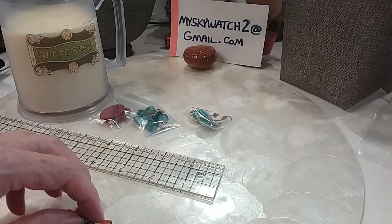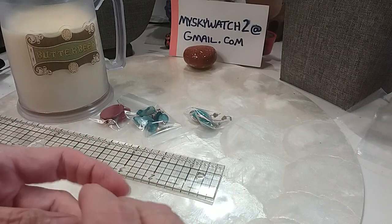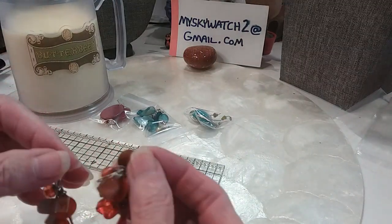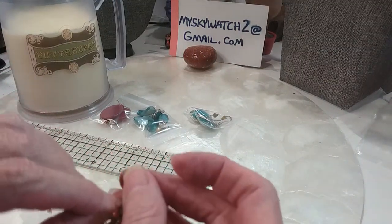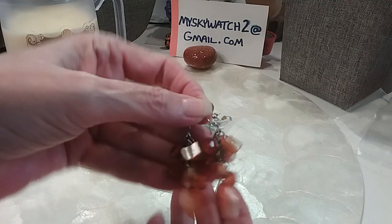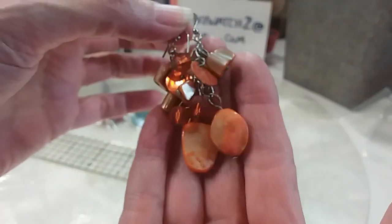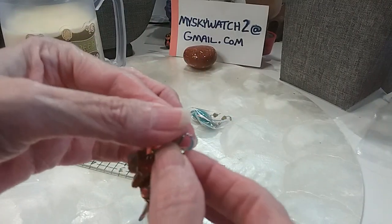I have some shell with nuggets and chips, a disc, and some beads in a silver tone setting. Very pretty autumn orange colors — love that. We'll do these for $2.